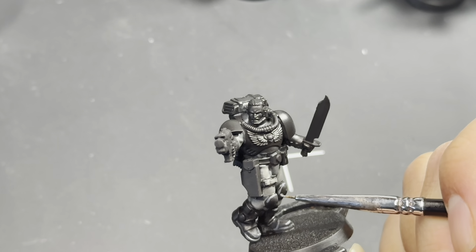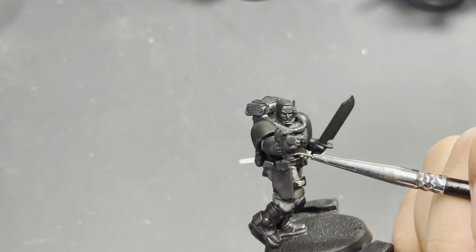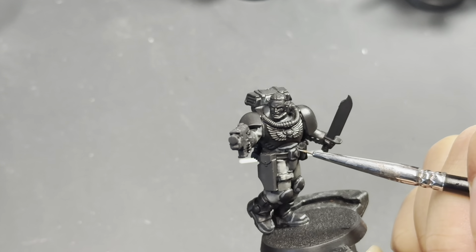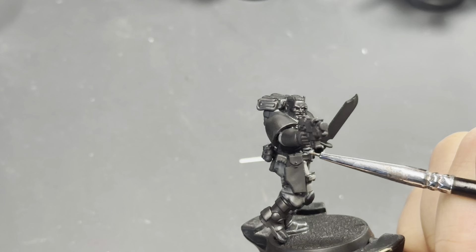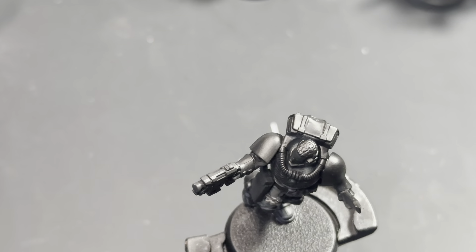Now we're moving on to the knee pads. This is the most important takeaway I can give you about any kind of Space Marine armor. Moving on to the belt here — you need a brush with a good tip. I found a great combo set of brushes on Amazon, I'm going to put a link below in the description.